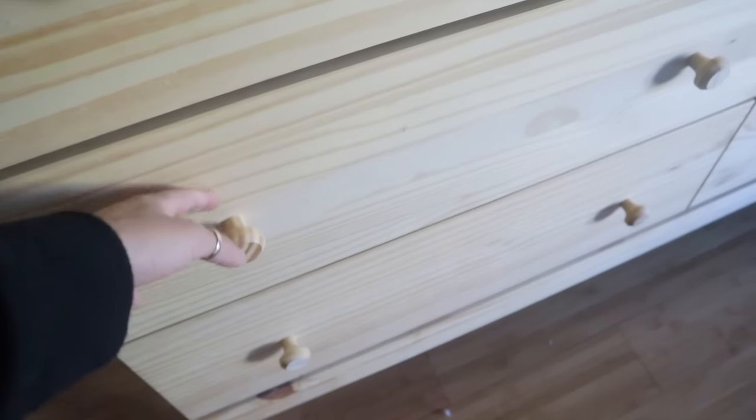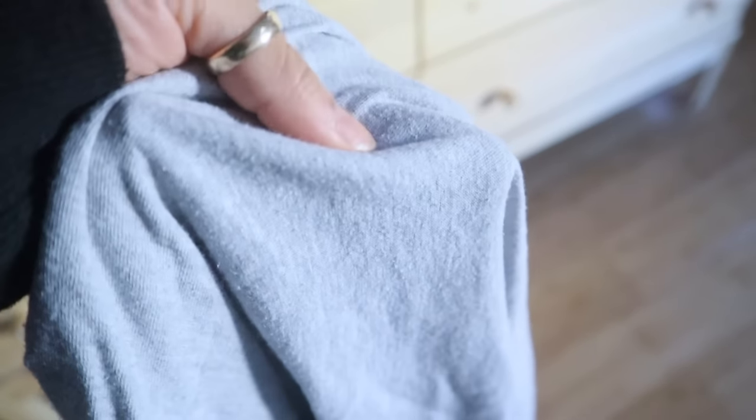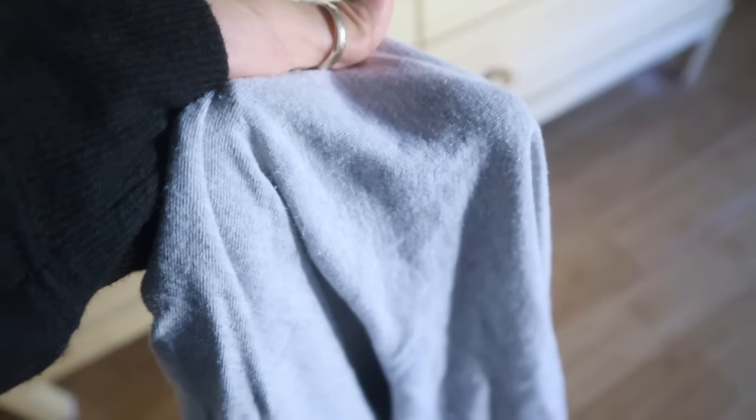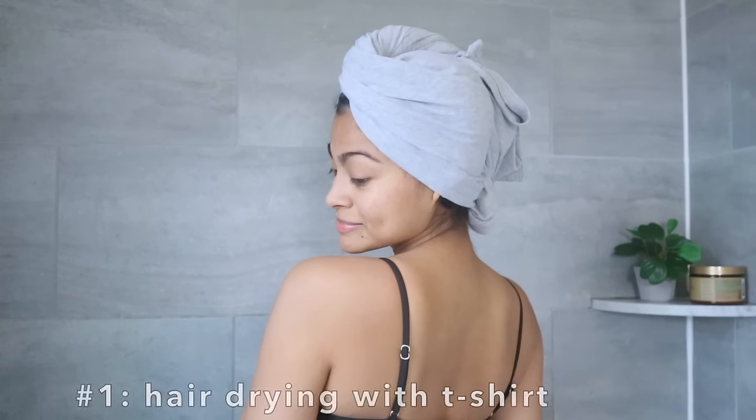First, remove the excess water from your hair with your hands using a gentle squeeze, or a scrunch if you have wavy or curly hair. Now grab the most worn all-cotton t-shirt you have in your closet — from now on, until you get a microfiber towel, this should be the only thing you use to towel dry your hair.